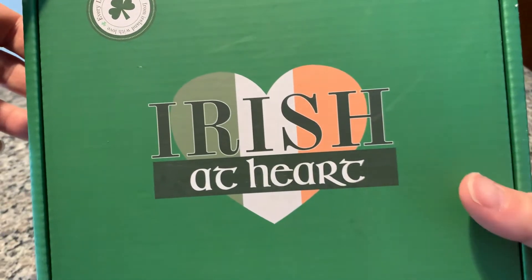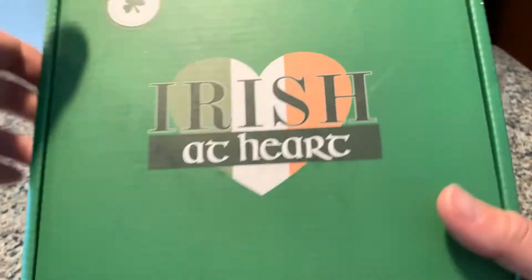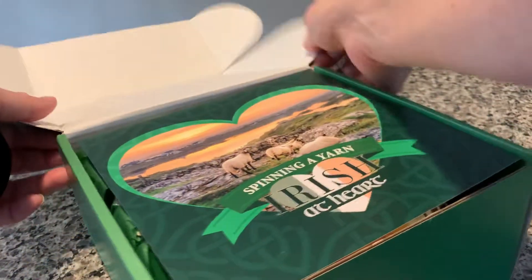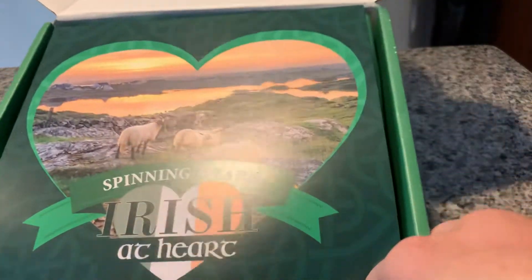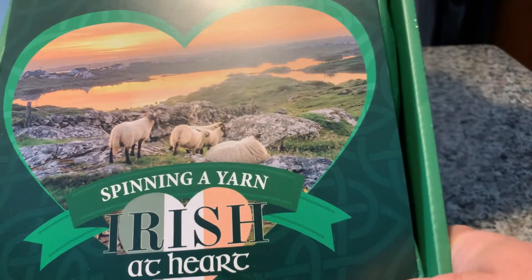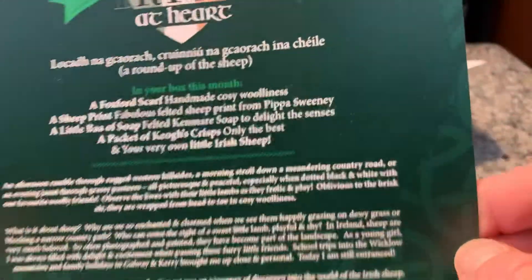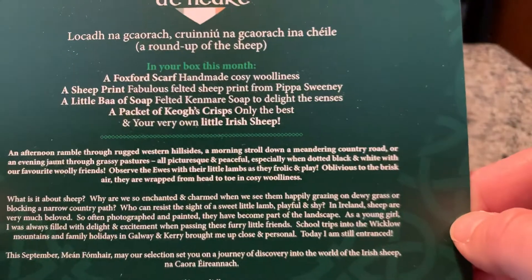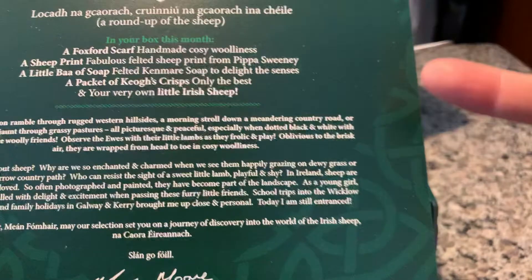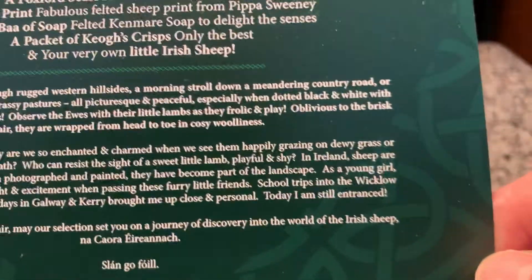Hi everyone, this is Bridgene and this is this month's Irish at Heart box. This month's theme is spinning a yarn. And this is what's included in this month's box and a little bit about the box.